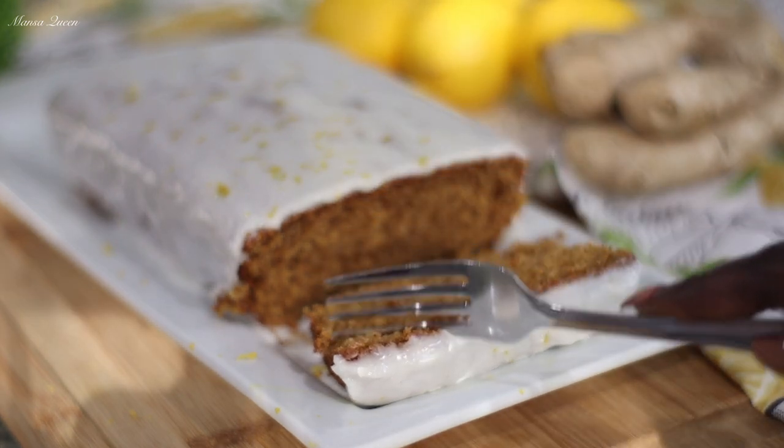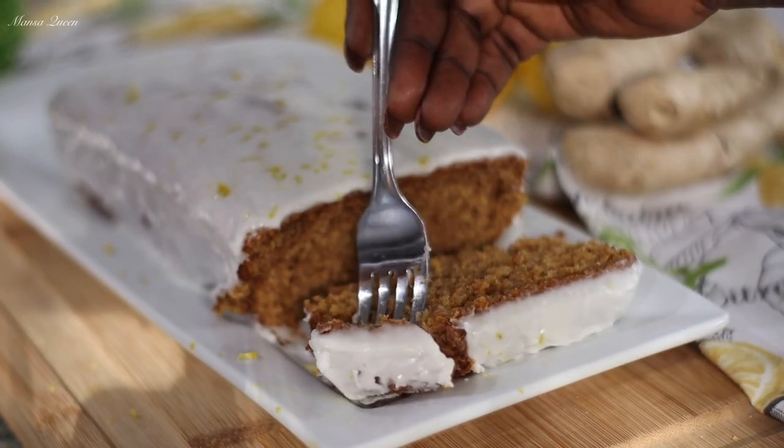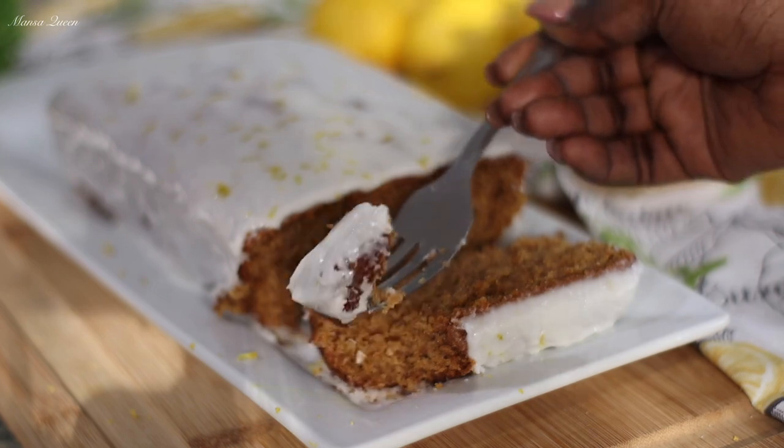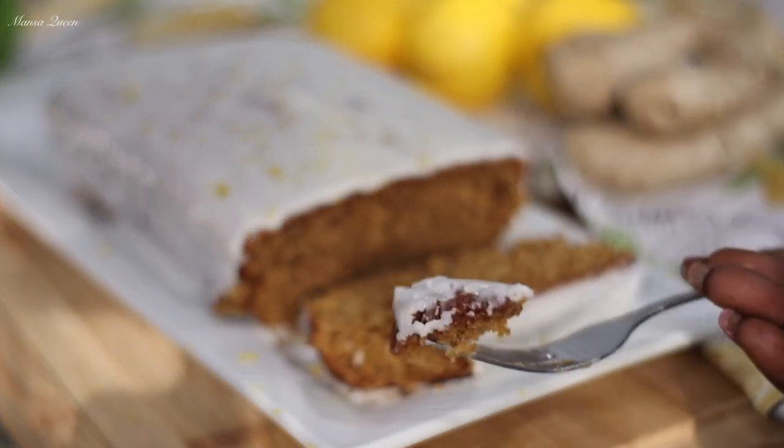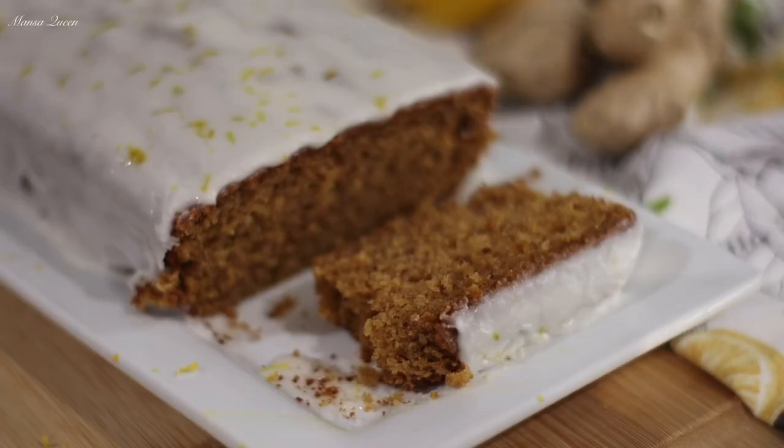This is what our bread looks like — it really is a bread, not a cake at all. I really like the outcome and I would give this a pass. I hope you get to try it and let me know how you like it. Thank you so much for watching — I'll catch you in my next one. Stay safe, I love you all, bye!